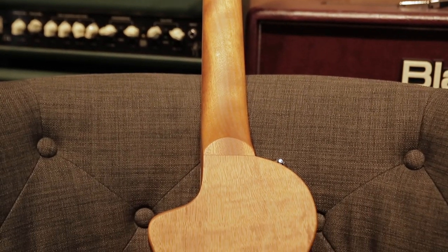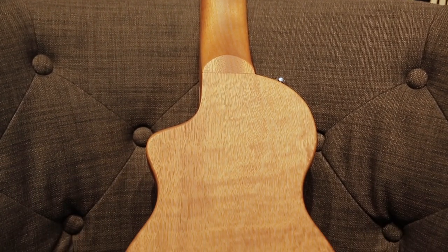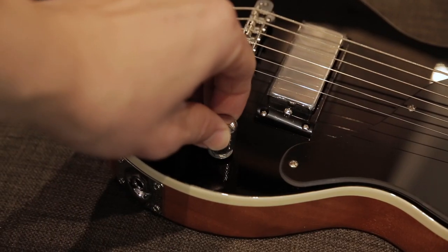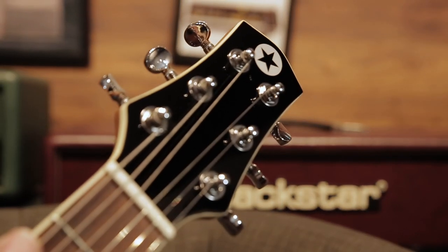It's got a nice focused mid-range, really woody, classic tone. It's got a mini humbucker in the bridge pickup, but it's also coil splittable, so you can get all sorts of different tones just from one pickup.